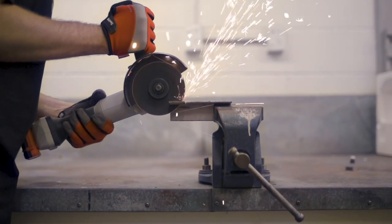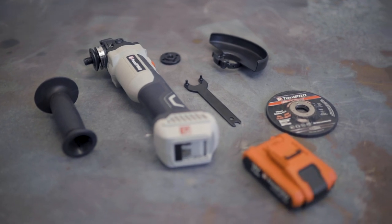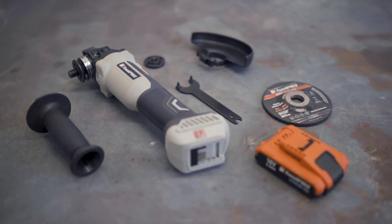If you need to cut a variety of materials quickly and easily, then you can't go wrong with the Toolpro brushless angle grinder skin for use with 125mm discs.